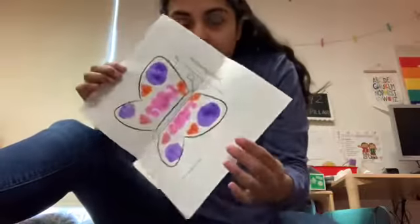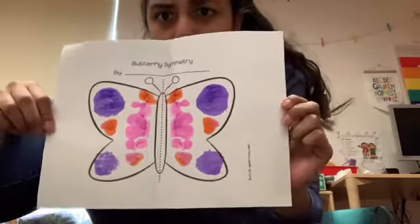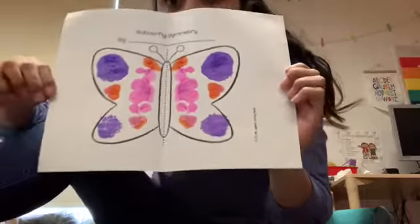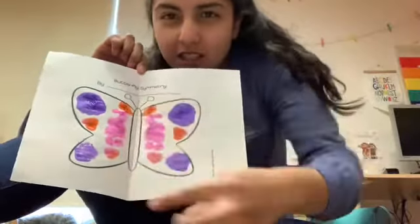So this is how it looks when you open it. I cut off in the last video, I don't know why, but here it is — my butterfly symmetry. When you fold it, just make sure you fold it on the line that's in the middle. I think this is in the parent guide.